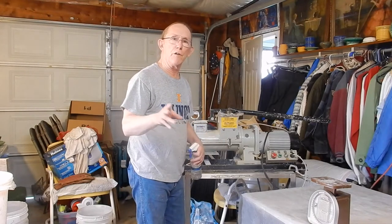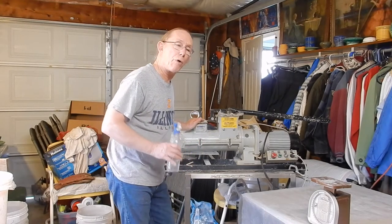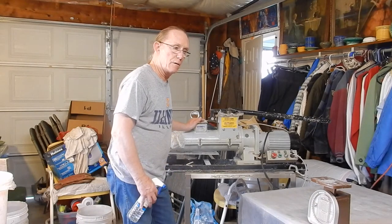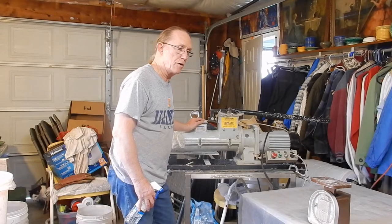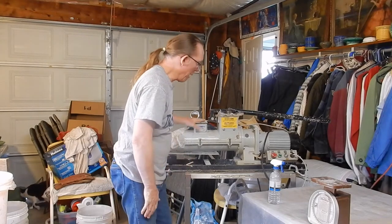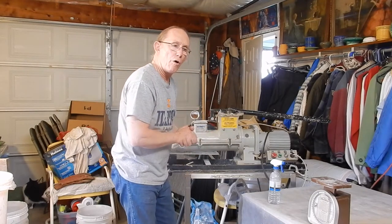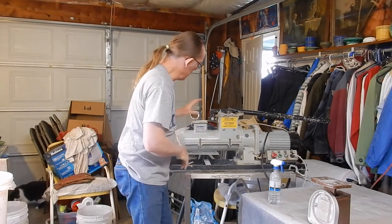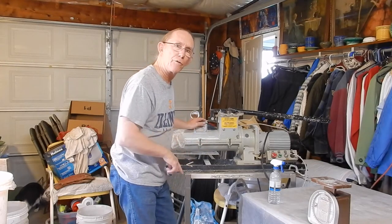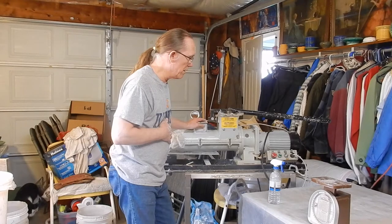Watch the video, enjoy the video, and thank you for watching. I'm gonna run through the process and hopefully it'll give you some ideas. This pug mill is a great piece of equipment. If you're gonna process a lot of clay, I would advise buying one of these, because unless you like wedging clay — I don't — this machine does it all. It blends it real good and has a vacuum pump that takes out all the air so you don't have air bubbles in your clay.